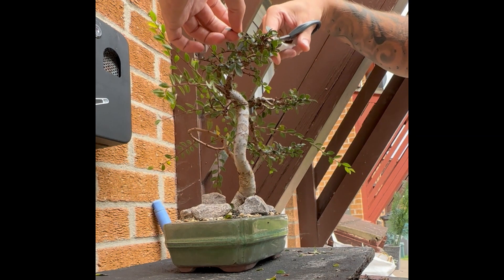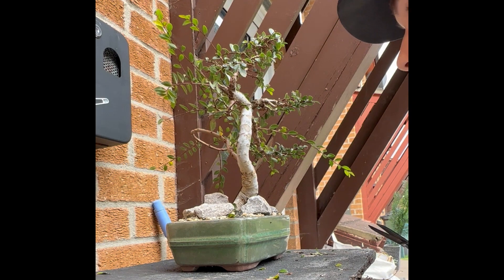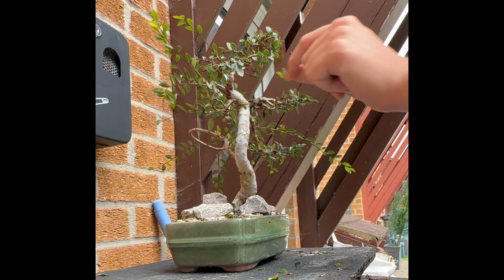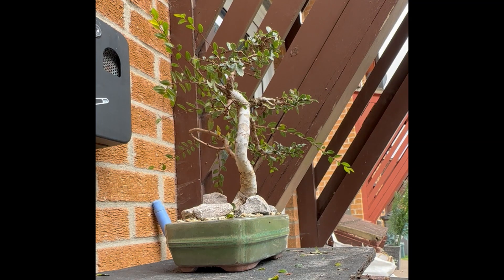I know a lot of people lost their Chinese Elms last year due to the weird weather around or before winter. I think this year's probably about the same — where I am we just had 24 degrees in the daytime near mid-October, which is a strange one.